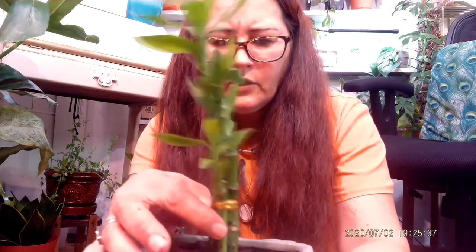Now we have him potted up. It looks a little crooked — there he is. I'm going to need to pack it down more right there.